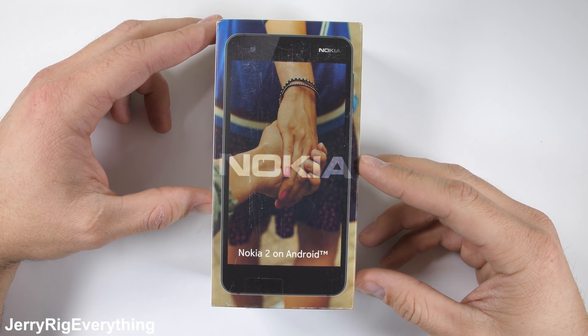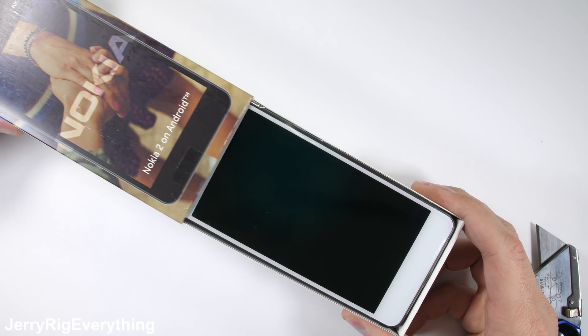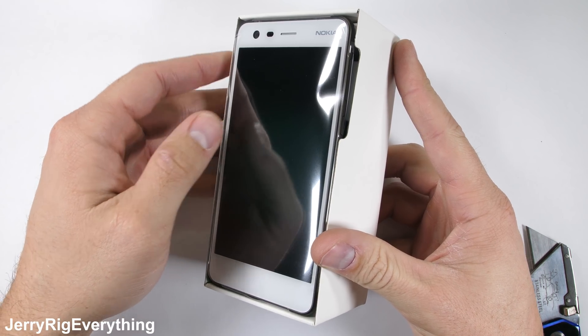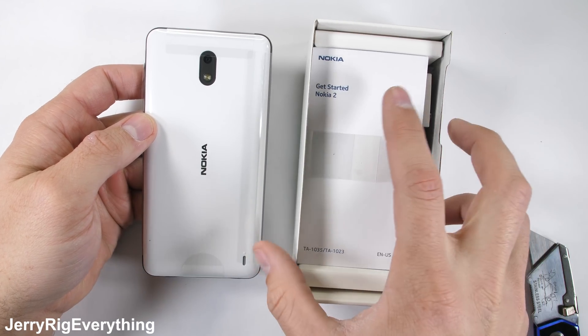This is the Nokia 2, costing just under $100 in the United States — it's the cheapest phone in the Nokia lineup. Nokia has never failed a durability test, but with a device this inexpensive, it'll be interesting to see what happens. This is the last phone I'll be testing before my 2017 Most Durable Smartphone Awards are posted, so let's hope it survives.